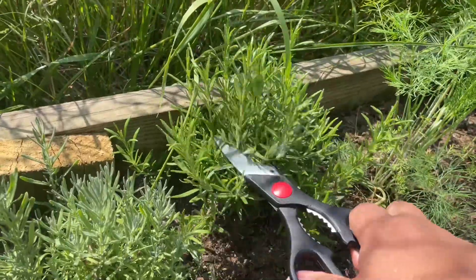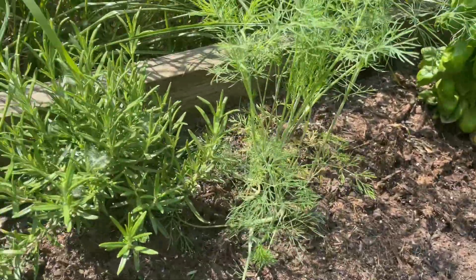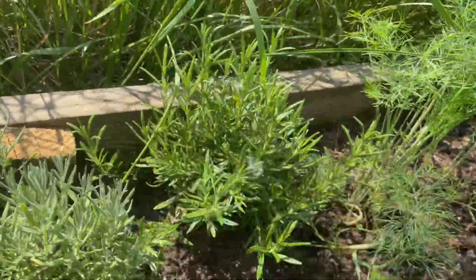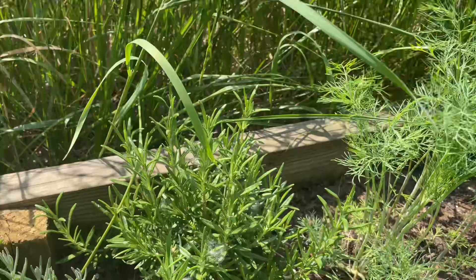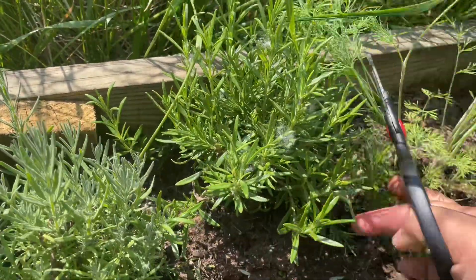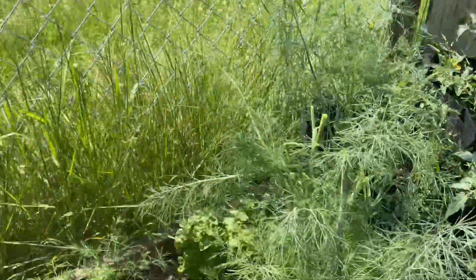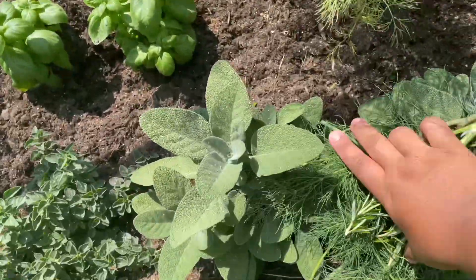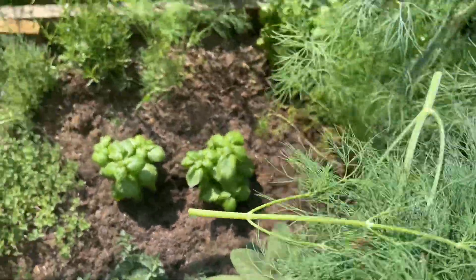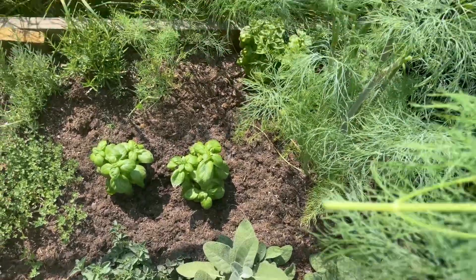The rosemary here where I live doesn't have to be planted every year because it doesn't survive the winter, so it probably won't get too big. But that's okay — I could put some dry rosemary too. Here is my rosemary and my dill. I don't think I'll put sage.